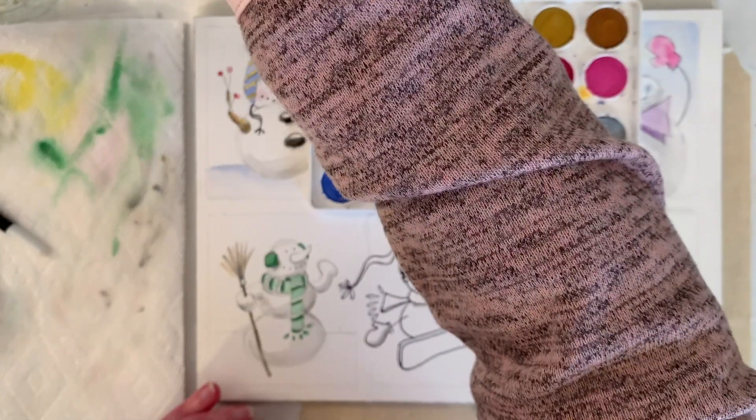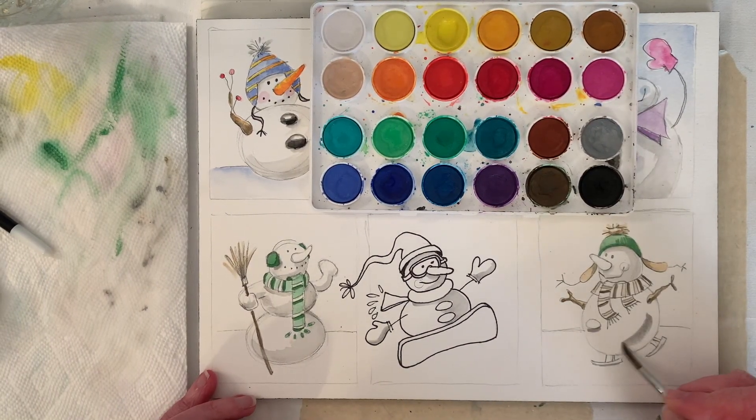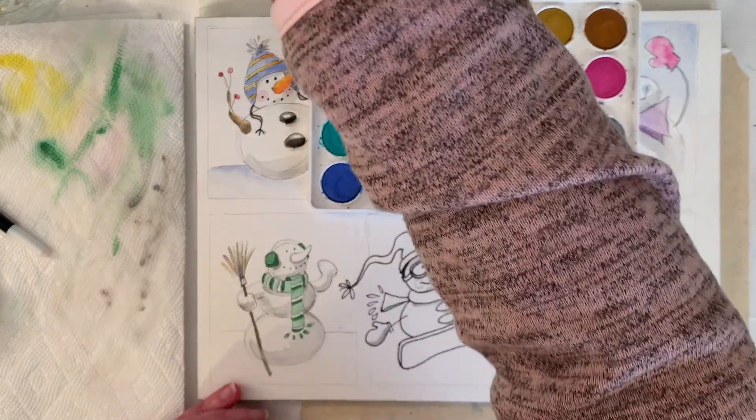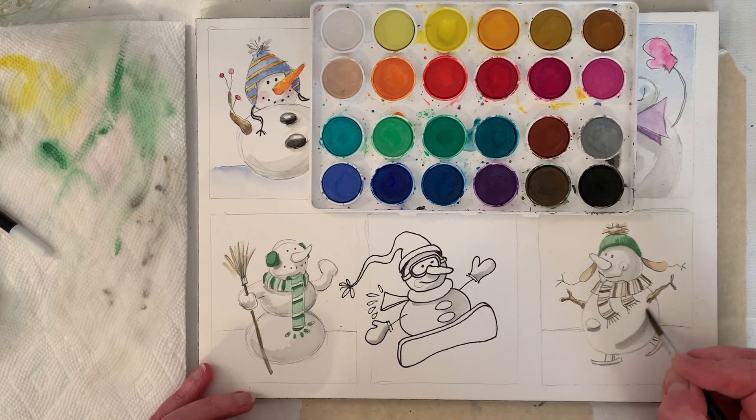I put down my paint where I want it darkest, grab a little water, offload my brush a little bit, grab a little water, and I'm just going to kind of scumble it.